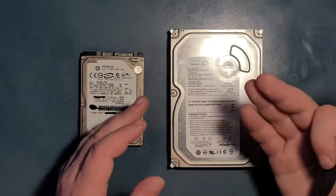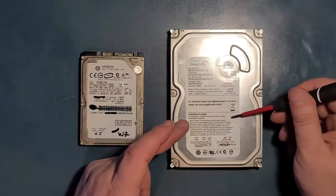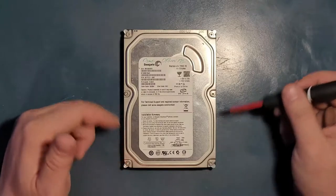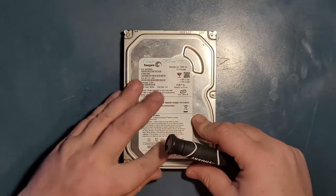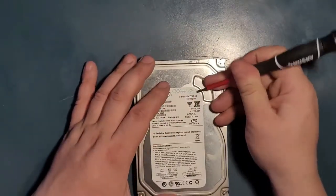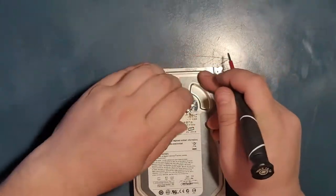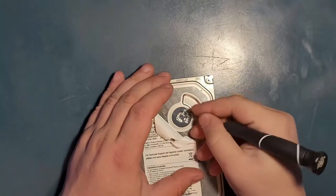I'm going to open the 3.5-inch drive since it's easier to see on camera. It has six screws, and usually there's a hidden extra one — you have to feel for it with your finger. This hidden screw is a tamper screw, so that nobody would tamper with the hard drive. Let's see if it's here — yes, just as expected.